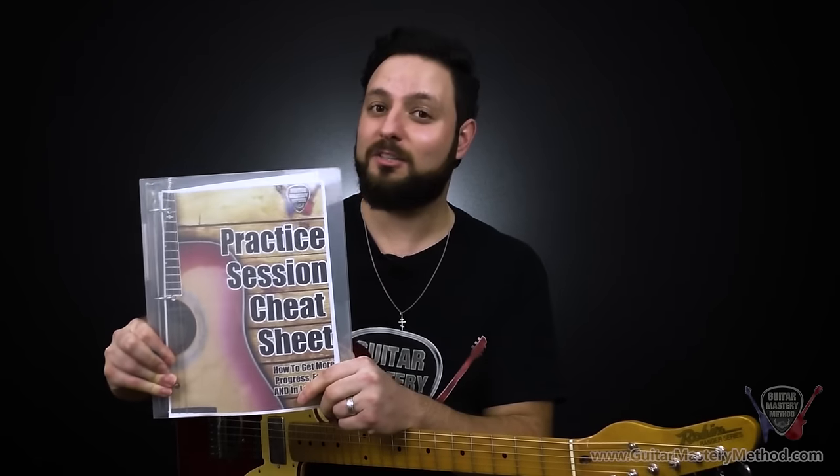It's important that you add this exercise to your daily guitar practice regimen — and it's also important that you have a daily guitar practice regimen. If you don't currently have one, I've got a free practice session cheat sheet that will tell you exactly how to get the best results from your practice sessions in the least amount of time. Click here to claim a copy or check the link in the description. If you enjoyed this lesson, give it a like and let me know in the comments how the drunken spider walk has helped your guitar playing. I'm Eddie with Guitar Mastery Method, and I look forward to seeing you in the next lesson.